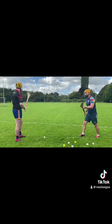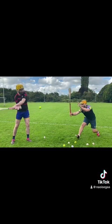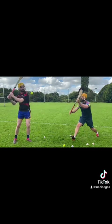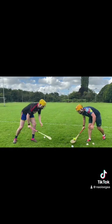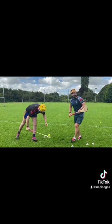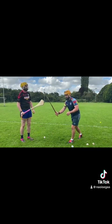Jared is going to strike it — strike it this way. Jared goes to strike, and I get up. So again, Jared has it, he goes to strike — my hurl is up, my eyes are up, Jared gets it, and I'm blocking. Eyes are up, head is up, and we block.